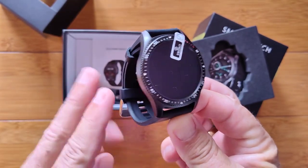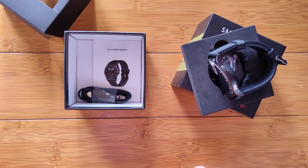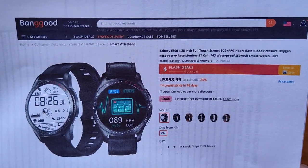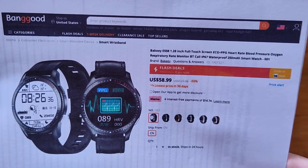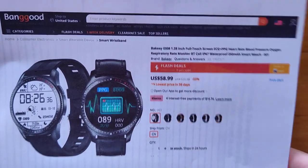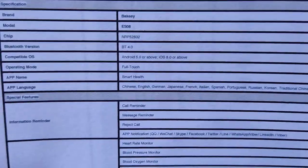I've never seen those together before. It's a modified Bluetooth calling from what I understand, so be sure to watch the whole review before you jump in and buy it. Where can you buy it? From Banggood, of course. This is a Bakeey ES08 — a 1.28 inch full touchscreen with ECG and PPG, heart rate, blood pressure, blood oxygen, respiration rate, and Bluetooth calling. IP67 waterproof with about seven days of continuous usage and about an hour and a half to charge.